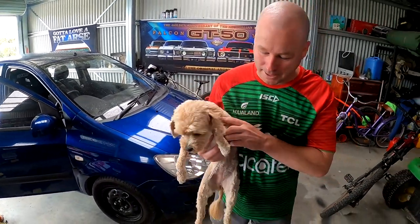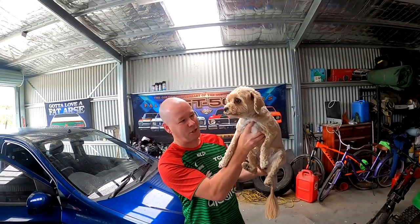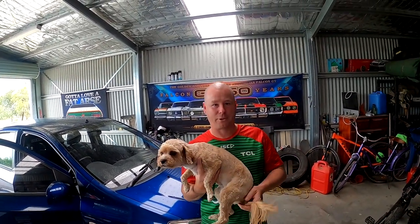The other star of the channel is a little cavoodle named McKinsey. McKinsey is a cavoodle and has just been shaved with an interesting shaped tail for Christmas.